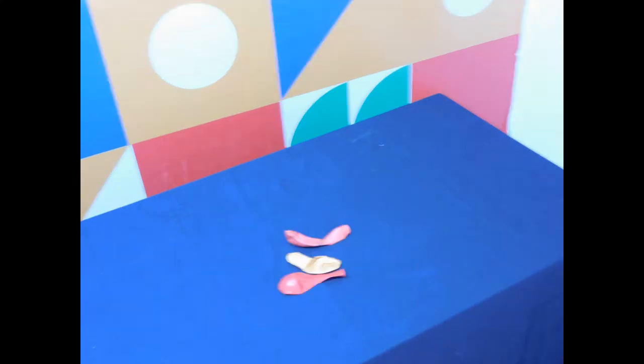A sharp wooden skewer. Balloons. And remember kids, always have an adult supervising you as you do this experiment. Safety first! Always!